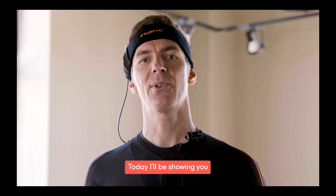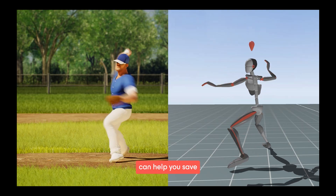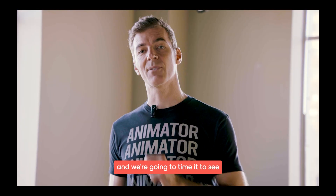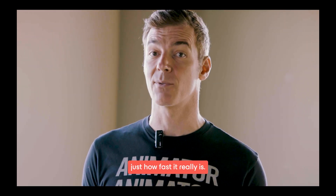Your time is valuable. Today I'll be showing you how Movela XSense Link can help you save 45% of your total animation time. Now let's set up the tech and we're going to time it to see just how fast it really is.